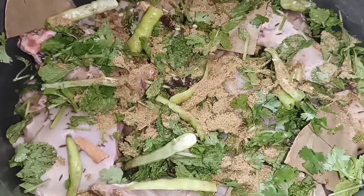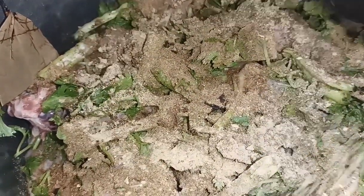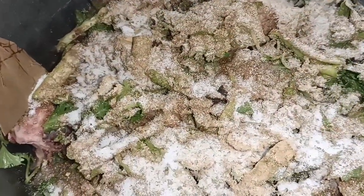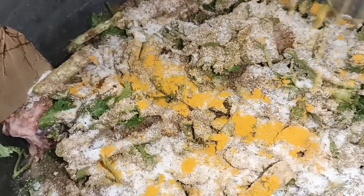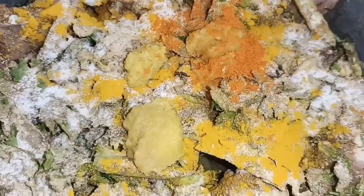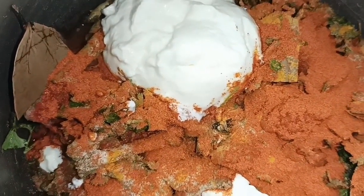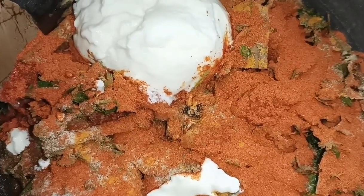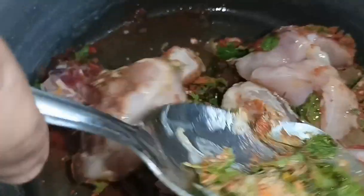Add about one and a half tablespoons of garlic paste. Add salt to taste and we will also add some lemon juice.